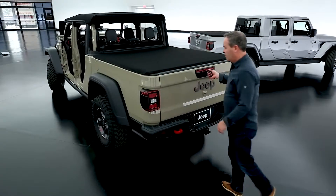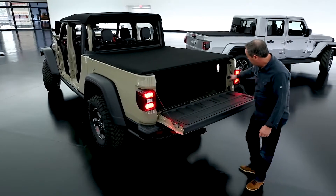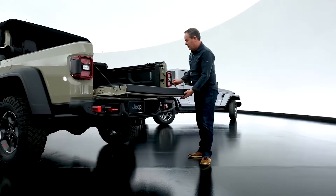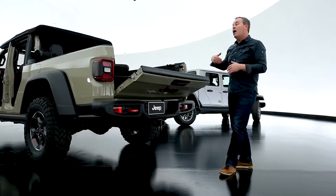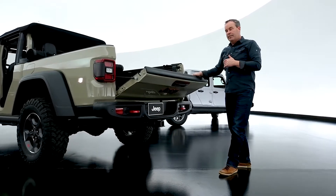The tailgate is damped, drops down, and there's lighting inside of the box. There are two cleats here on the tailgate so I can clip that in there and leave it halfway open. The box is five feet long, six and a half with the tailgate down.